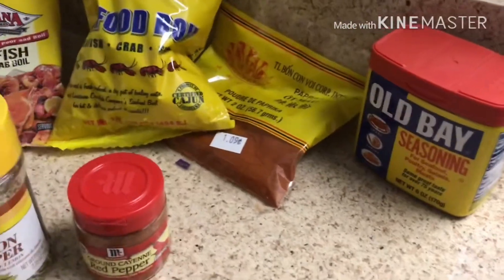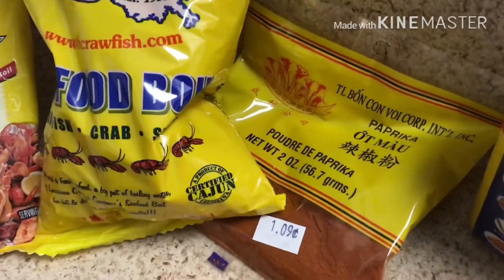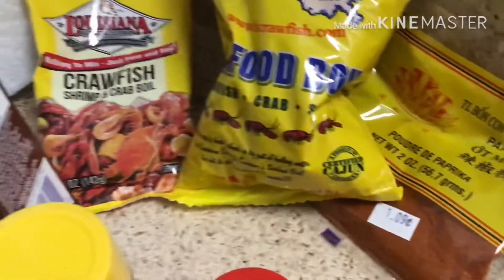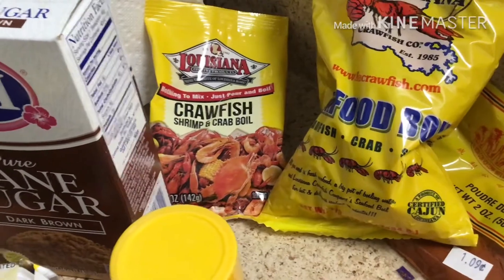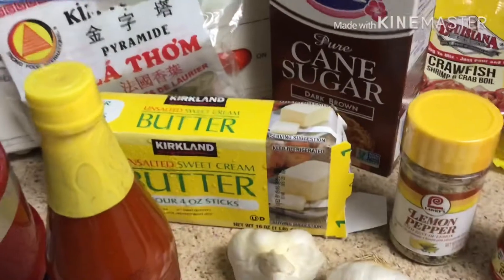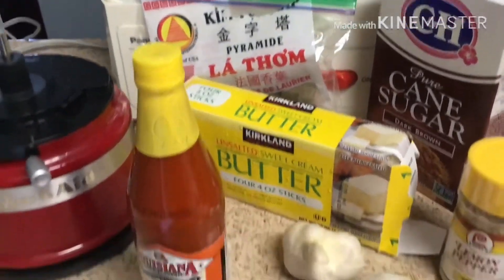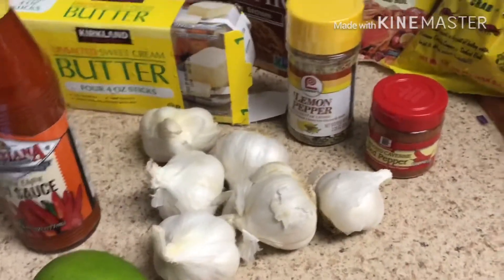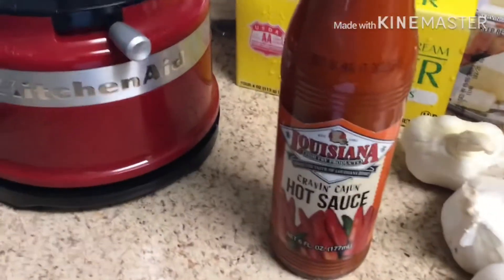Let's start with the Old Bay seasoning, paprika, Louisiana seasoning, seafood seasoning, brown sugar, four sticks of butter, six garlic heads, lemon pepper, and cayenne pepper.